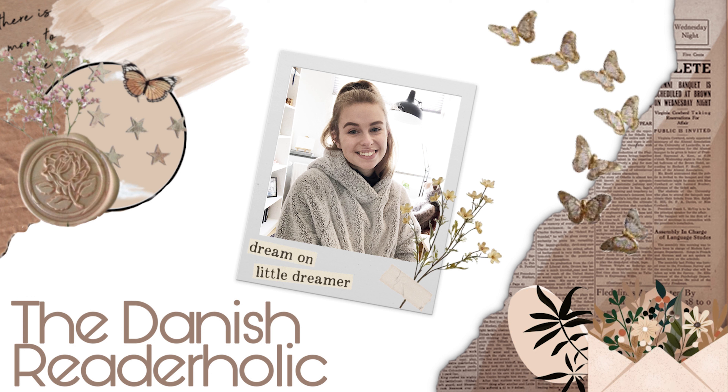I am so excited for this box, like you don't even understand. Hello and welcome to my channel, The Danish Readaholic. Today we're doing a Fairyloot unboxing and I think we all know what it's about, so let's just get started, shall we?